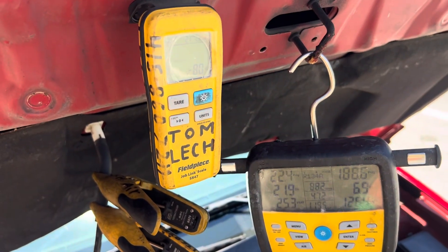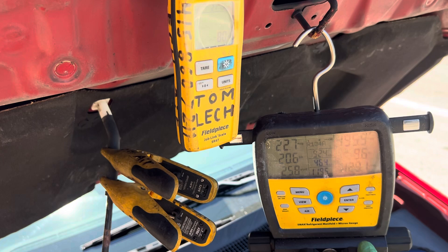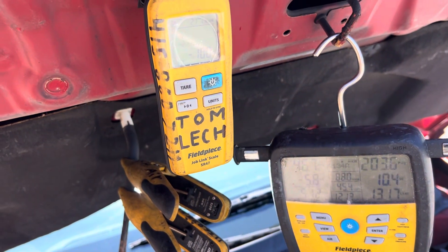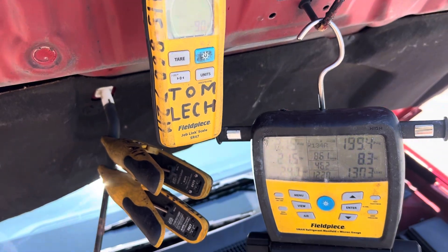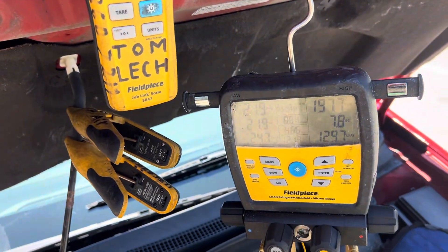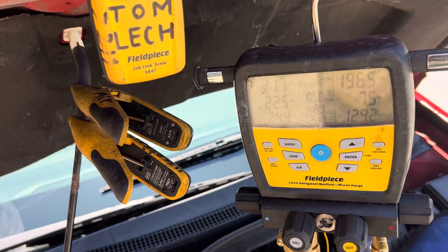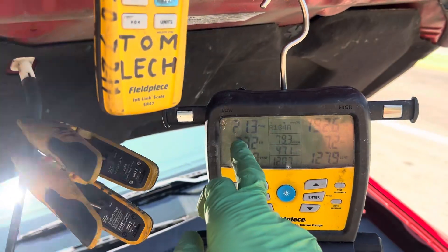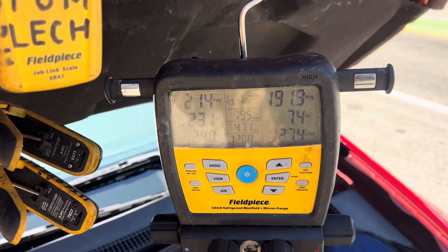Let's get another 90 to 100 — just a few more grams in there. Boom — almost 100, right on the verge of 100. Now can you hear that? The compressor is not kicking out. But look — we're still at 21 psi on the low side.